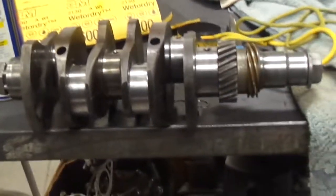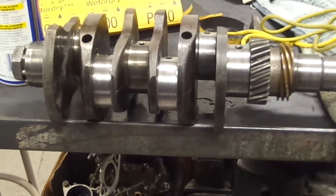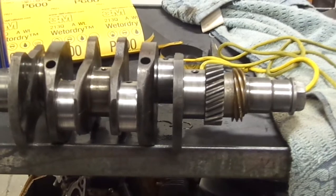Porsche 912 crankshaft polishing — do it yourself. This is Filet in Filet's Garage. Have fun, please subscribe.